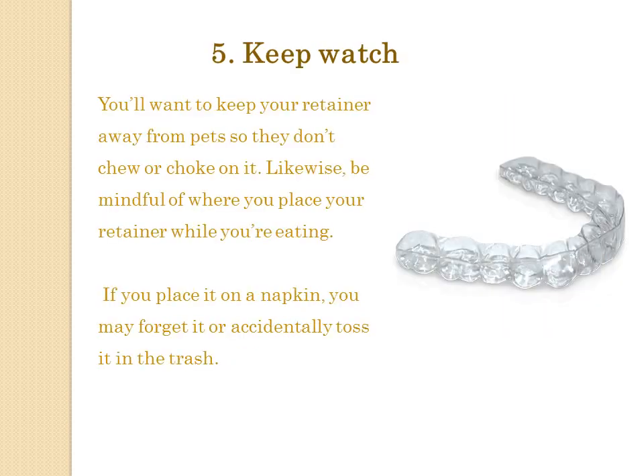Tip 5: Keep watch. You'll want to keep your retainer away from pets so they don't chew or choke on it. Likewise, be mindful of where you place your retainer while you're eating. If you place it on a napkin, you may forget it or accidentally toss it in the trash.